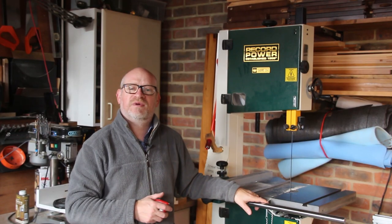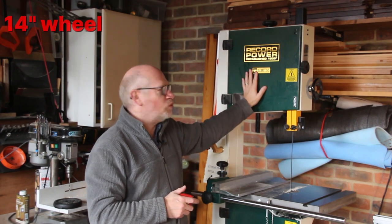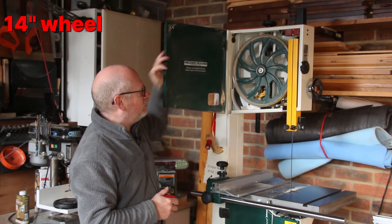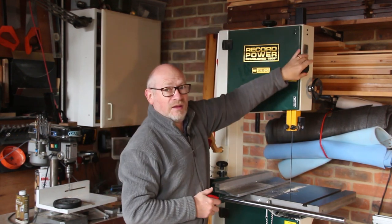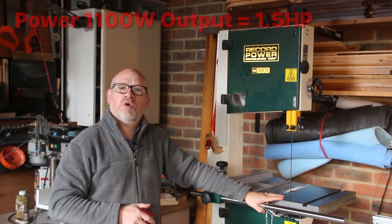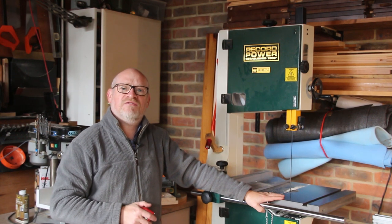Let's start with a few specifications. It's a 14 inch wheel on the bandsaw. The wheels are cast iron — they're big heavy things, which is really good for a bandsaw as it means you get lots of momentum. The motor is a 1500 watt motor with an output of 1100 watts. In old money, that's an output of one and a half horsepower, so it's pretty beefy.